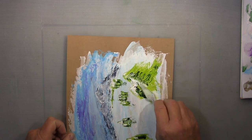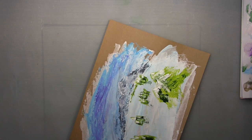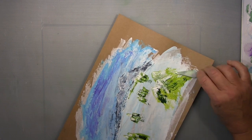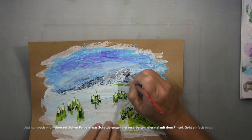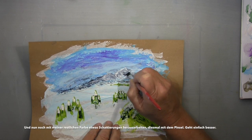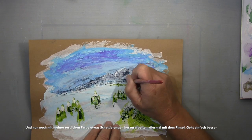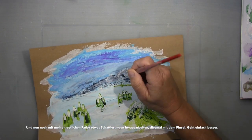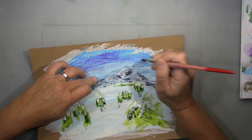It was quite a very spontaneous picture. My intention was to start with a brush, and I'm pretty happy that I didn't, because I think it came out quite good. But at the very end here, for shading, I used a brush.